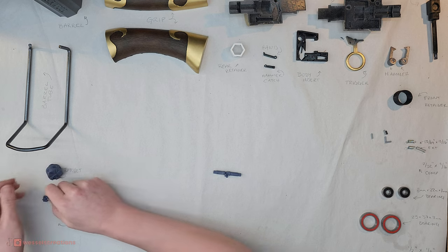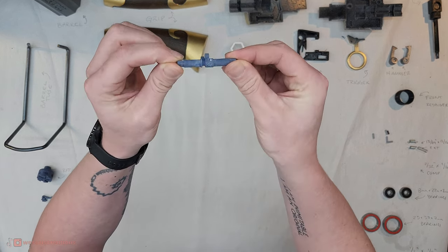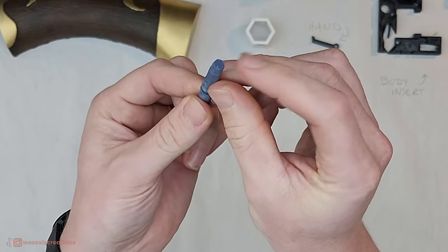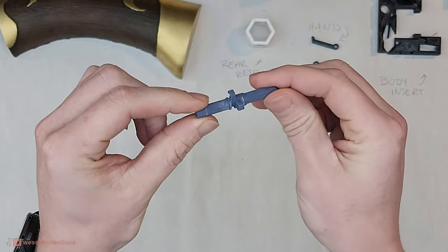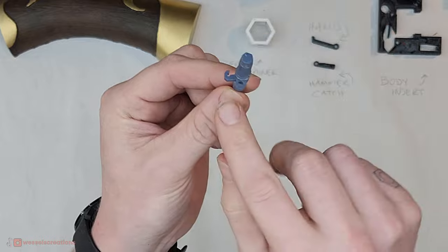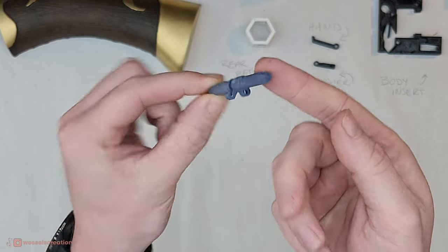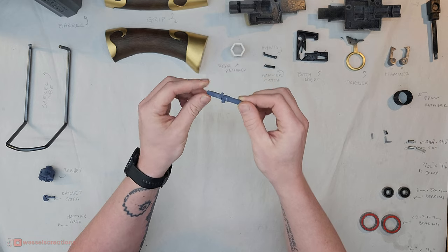So that's the ratchet, ratchet catch, and hammer axle. This one is quite complex — it's got lots of overhangs, lots of little shoulders, a hexagon, and a little indent which interfaces with the hammers. You could probably print this, but it would be tough because you want this piece to be strong so you want your layer lines this way, but then you have layer lines across your shaft.